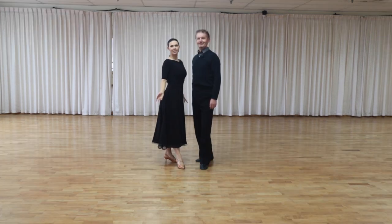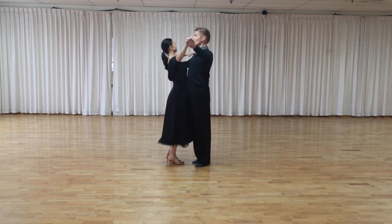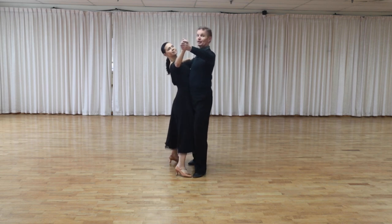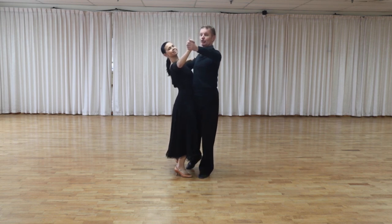So what happens if we don't create this V-shape? If we maintain our closed position and only open our face going into promenade position, we don't really have space between our legs. We're going to kick each other and get in the space of each other.